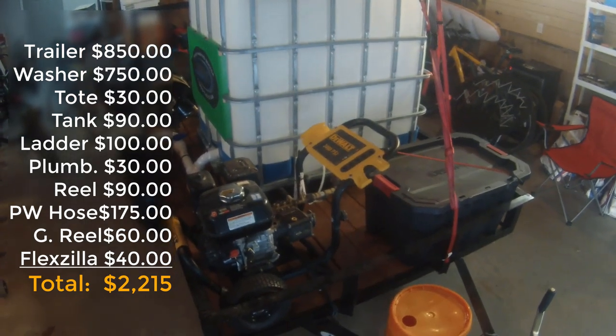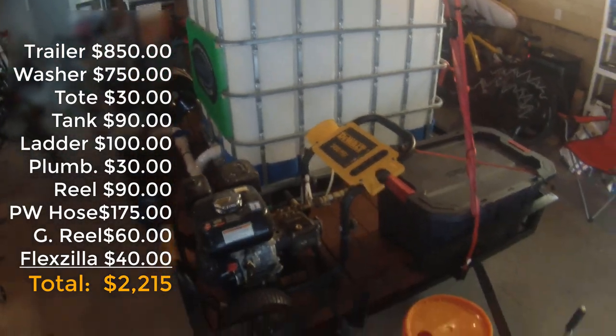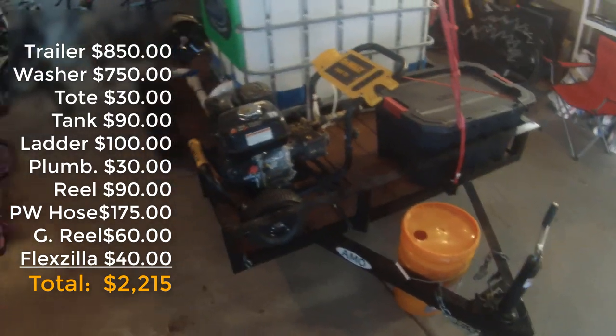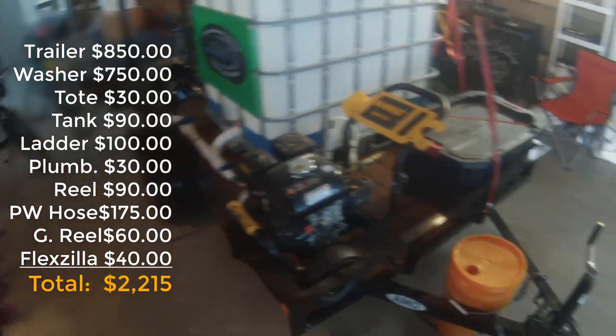You obviously don't have to buy everything new like I did. The only thing I didn't buy new was the IBC tote, but that's a great money saver — look on Craigslist, shop around, and see if you can get one of these nice open landscaping trailers. I wouldn't go smaller than five by eight. I hope that answered a lot of your questions and I'll see you in the next video.